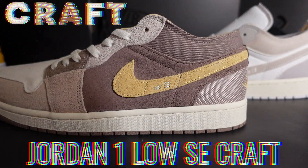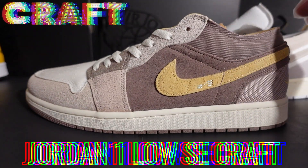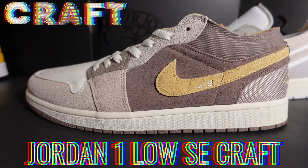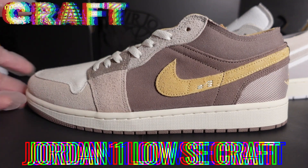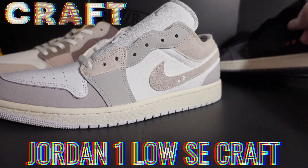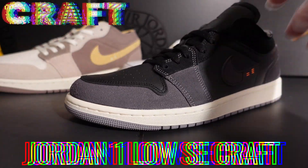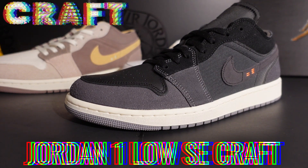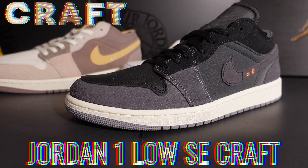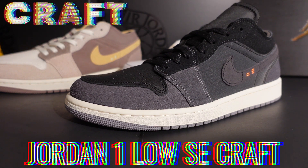Earlier this year I picked up the Topcap version of the Jordan 1 Low Crafts, which I really liked — similar to the Voodoo, Zion Jordan 1 OGs, or Year of the Rabbit. I thought it was a great alternative to those shoes. This Tech Gray shoe actually released about seven months ago and I picked it up three weeks ago, before I experienced some damage with the air conditioning unit in the room where I store my shoes, which set me back on YouTube.